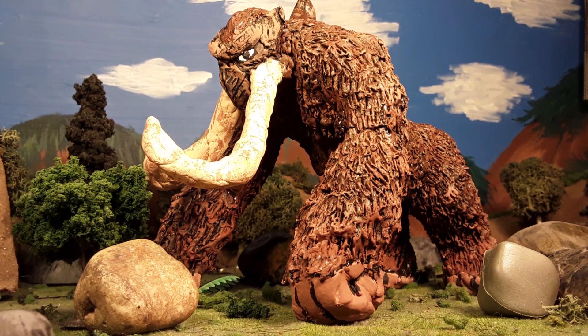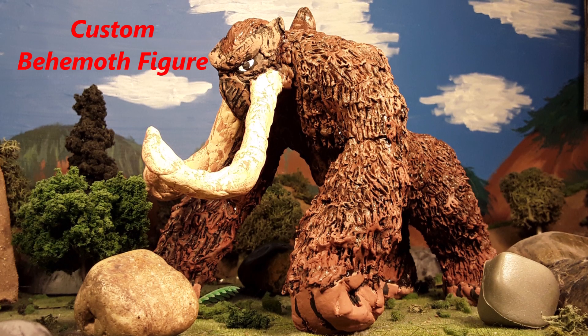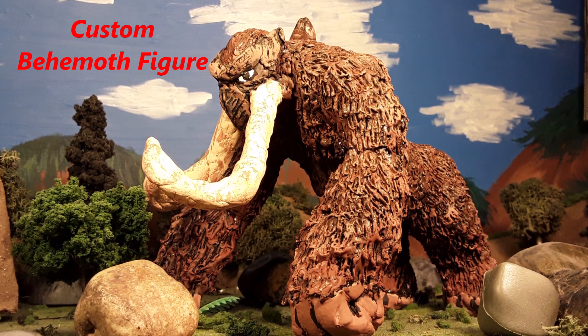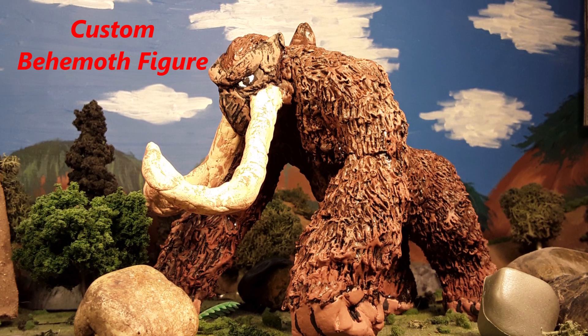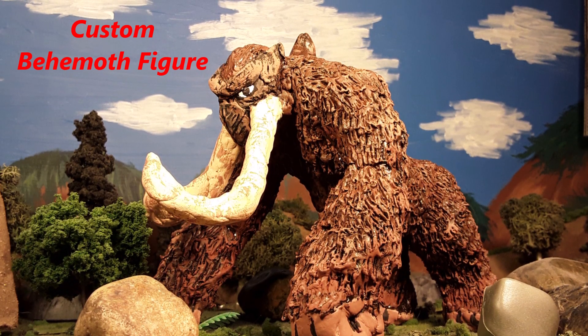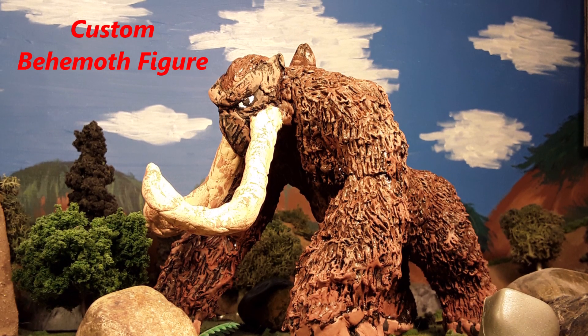Hello YouTubers, it's Godzilla294 here coming at you with a how-to, or DIY video. As you can see by the title of this video, I made my own Behemoth figure, because no company wants to make a Behemoth figure at the moment, except for YMSF — they're just pending approval on their prototype. So I decided to take it into my own hands and make my own figure.